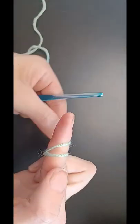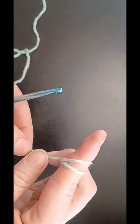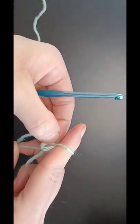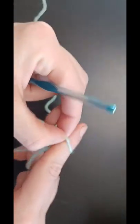Bring your working yarn up around and in front, hold that in place, then grab that back loop and pull it forward and off the finger.